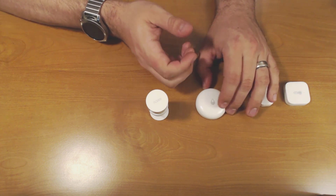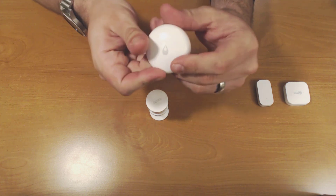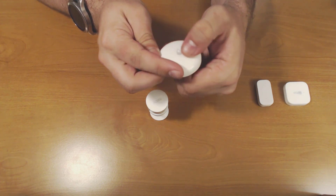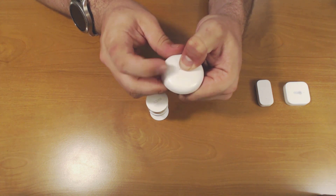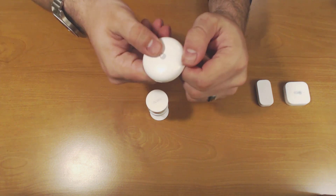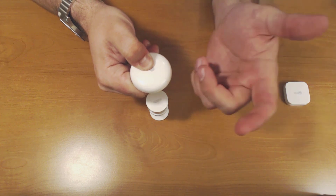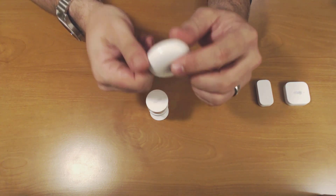The only one that doesn't have a very easy to find button is the flood sensor — there's actually no button on there. The top of this is actually made out of a soft material and it does act as the main button. If you press and hold on the leak icon here, you'll see an LED start to flash. Continue to press it until the sensor shows up in SmartThings.